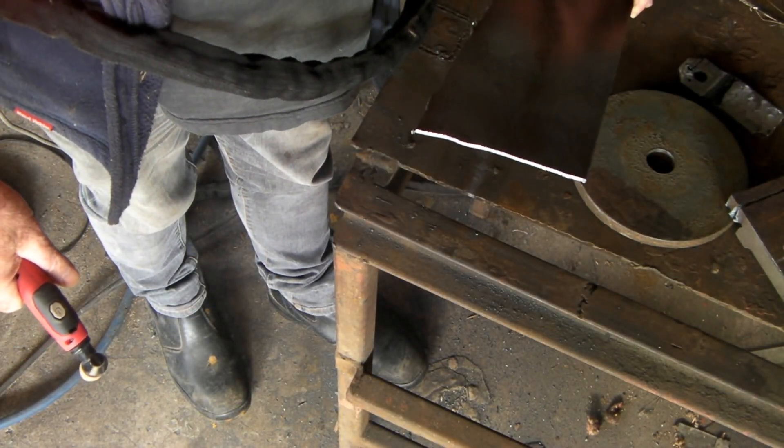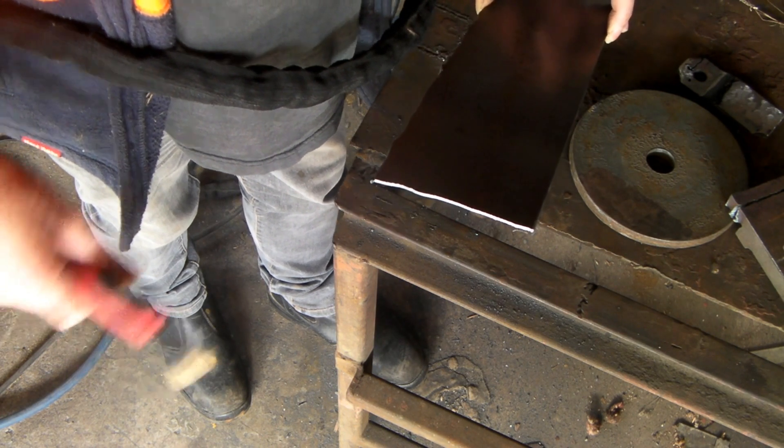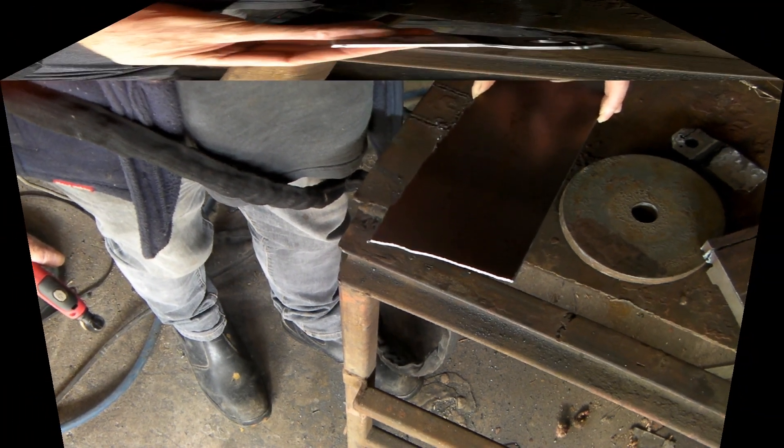As you can see, cut through that no problem whatsoever. You can make all sorts of metal projects out of material this thick, or even twice as thick — it'll cut it just as well. No issues at all with the little machine.